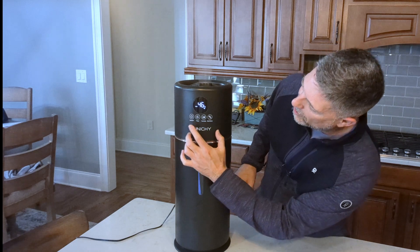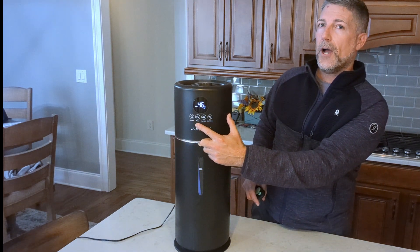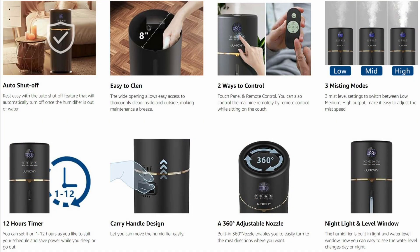On the front you have a display with your power button. This has up to a 12-hour timer, so if you just want it to run for one hour, two hours, or three hours, you can go ahead and set the timer.